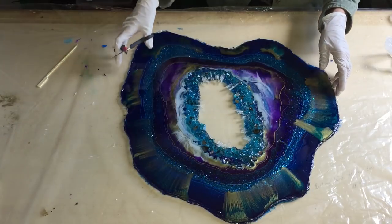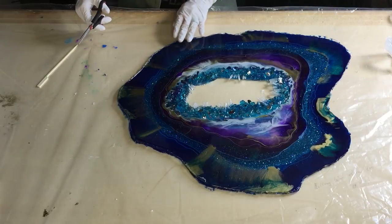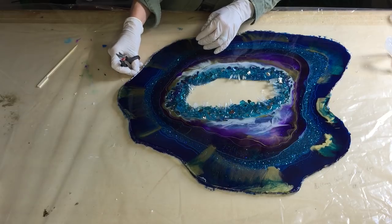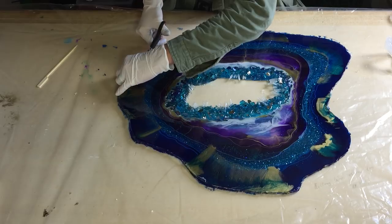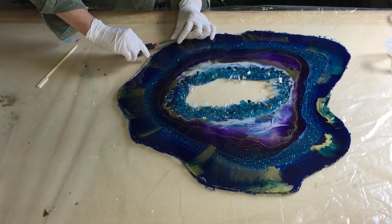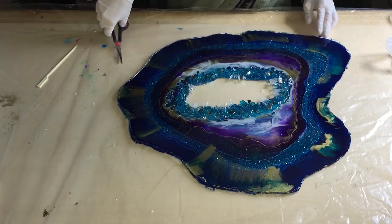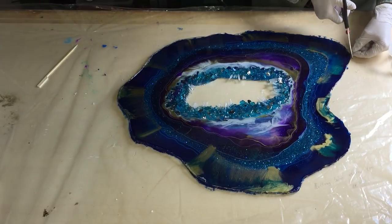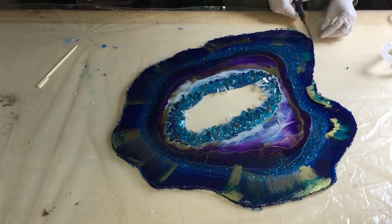So all the pointy things on the sides I'm removing. And maybe I need to sand the edges down a little bit. I don't know yet, but where I am working now you can see the little thin parts of resin sticking up.